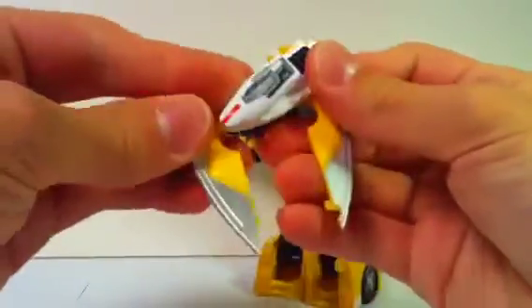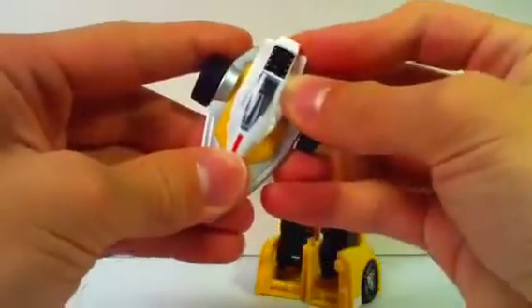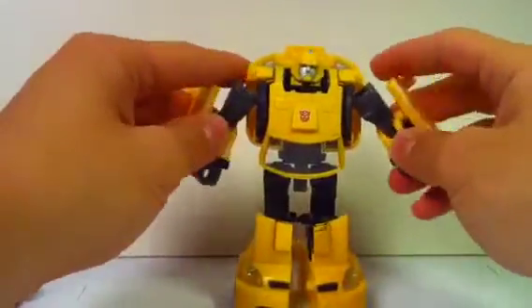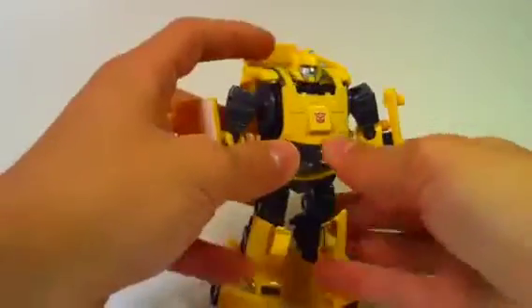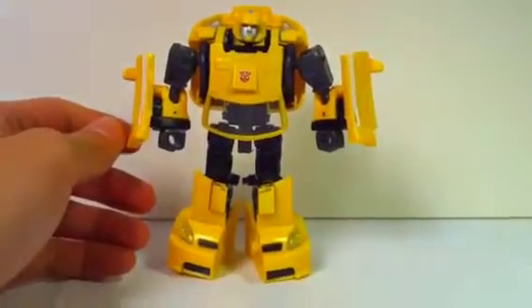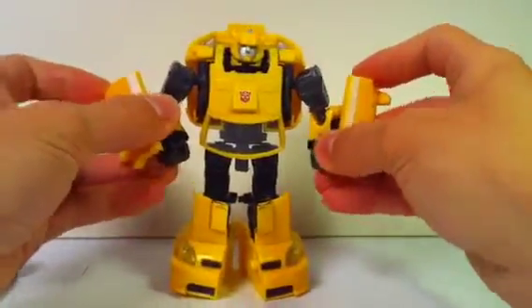Because Cliffjumper's the one with all the guns — he's the badass. Bumblebee's the friendly guy, the lighthearted young one who makes the humans laugh and likes to play around with them. Bumblebee is the best friend, and I like this mold a lot — it really represents that. Good job, Hasbro and Takara.